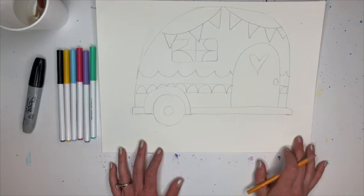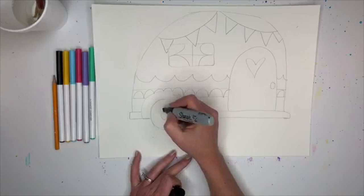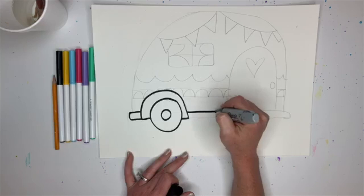All right, now we're going to take our Sharpie and start outlining things. There are some little details we added on after that I didn't draw with pencil - they're just extra little details and I'll show you those too. But right now it's just Sharpie time.